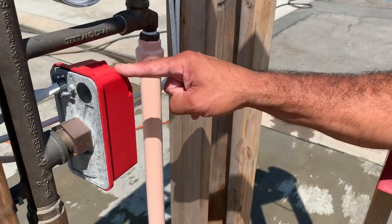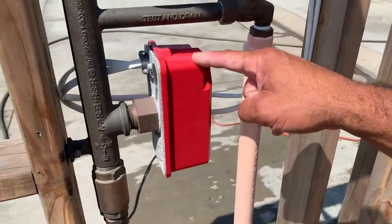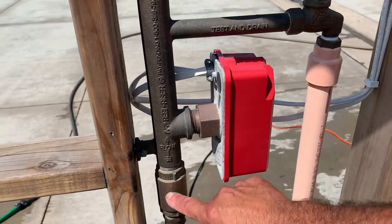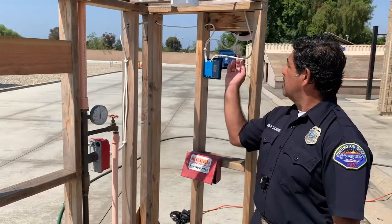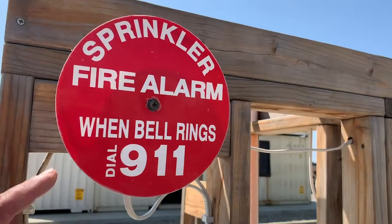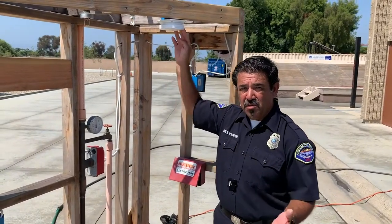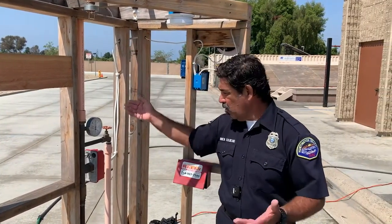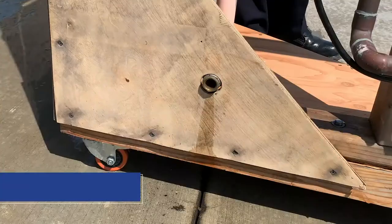This is our flow switch, which is kind of like a light switch. When water starts flowing through the sprinkler riser, it'll activate this switch, which will trigger the fire alarm bell and the smoke detector. This lets us know that a sprinkler head or sprinkler heads have been activated, or that you're doing your quarterly or annual inspections and flowing water through the inspector's test.